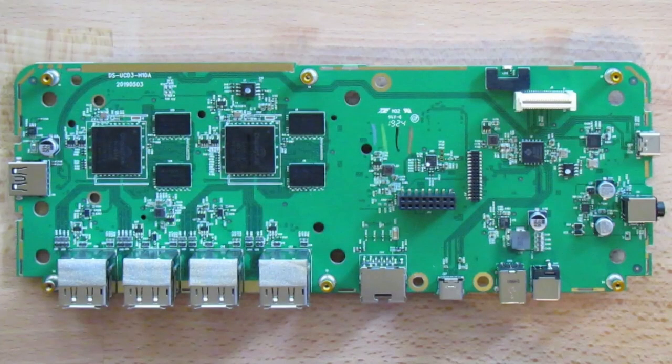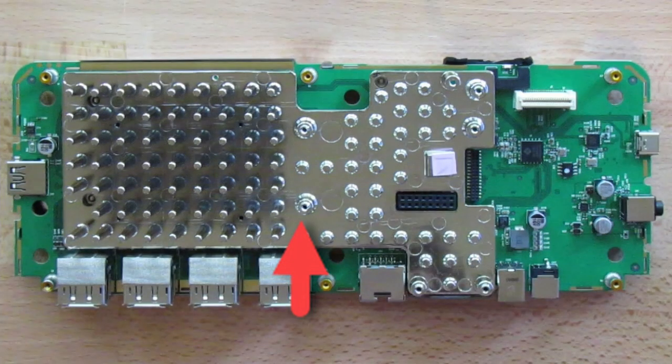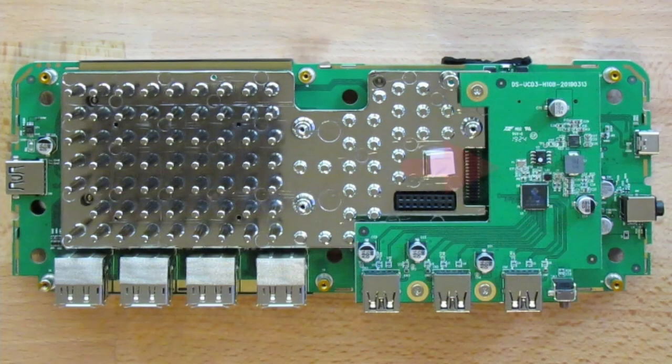It's time to put it back together. I'm not going to spend a lot of time here since I've already taken it apart, which is basically the same process in reverse. If you need to see this, just go back to that part of the video and watch it again.